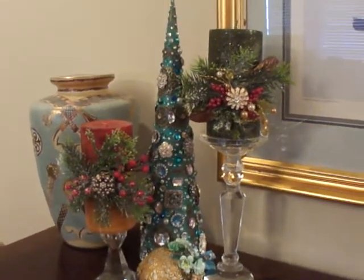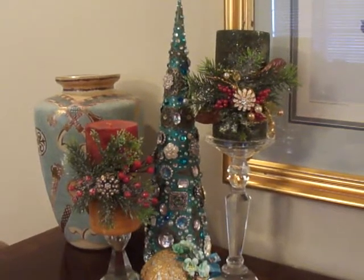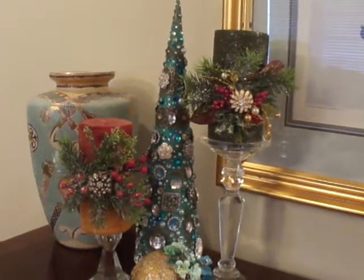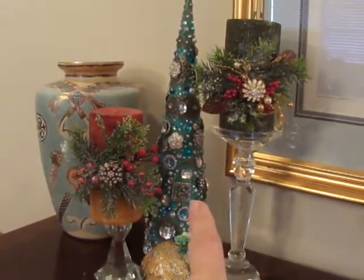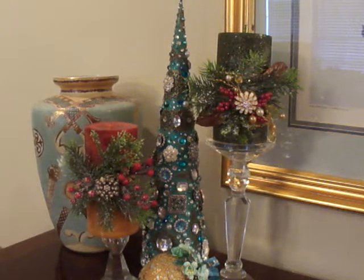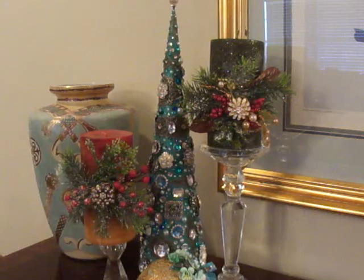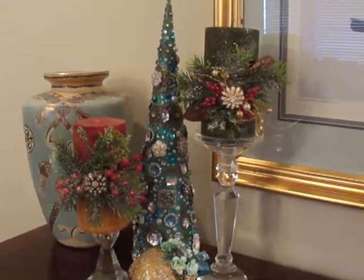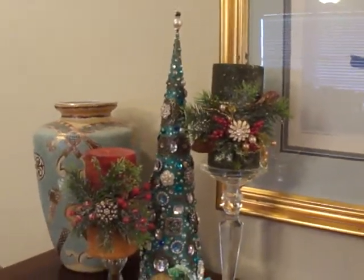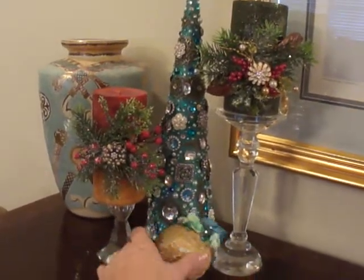I've collected bunches and bunches of rhinestone buttons and beautiful filigrees and things like that after watching Marlene, Cynthia, and Laura, and didn't know what to do with them — I have them on my candy stations on my desk. The tree in the middle was inspired not only by those ladies but also by a blog site called Artfully Musing. If you haven't gone to that blog site, please do — the woman is incredibly artistic. I'll put the link below.